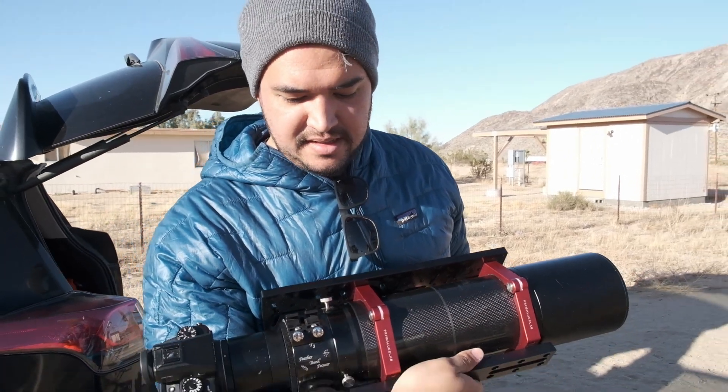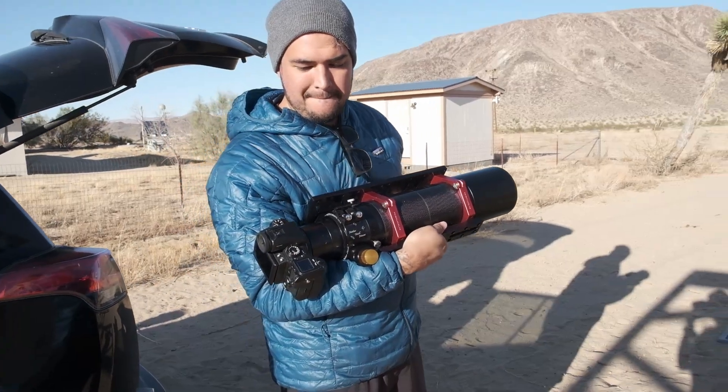Another beautiful thing about this telescope is it supports all different types of camera sensor sizes. You can use anything from your standard Sony or Canon camera all the way up to medium format cameras like a GFX from Fujifilm. This telescope is made for shooting deep space — you're not putting an eyepiece on it, you're not looking through it, you're photographing with it. It's one of my favorite telescopes that I've ever owned and this thing just produces bangers.